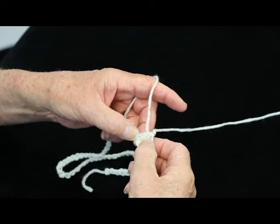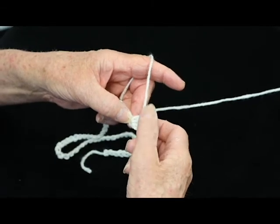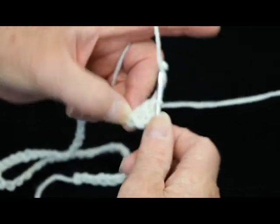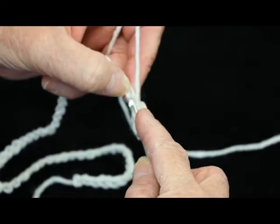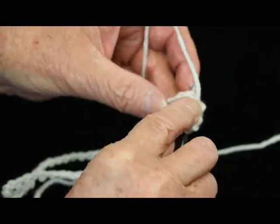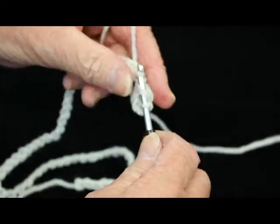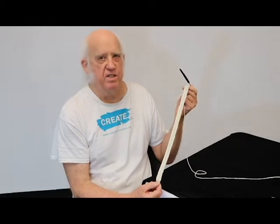This right here doesn't count as a stitch — that's just to get your height. So here's stitch number one. Now you just keep on working back, going into these loops of the chain that you've made. You have to be able to make a chain so that you can crochet back into it. So now we've finished the row of 60 double crochet stitches.